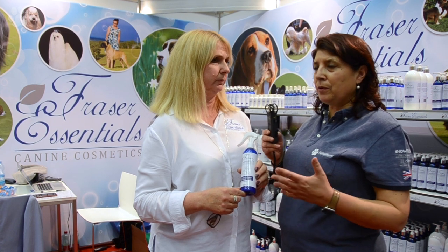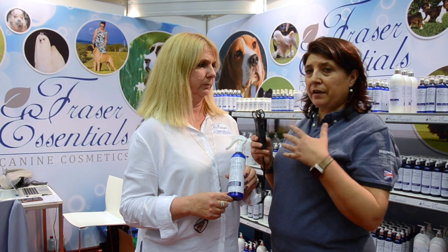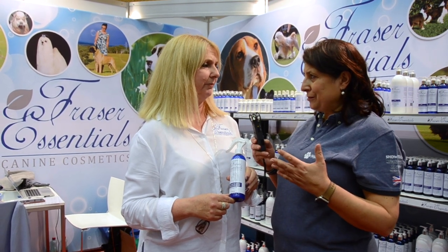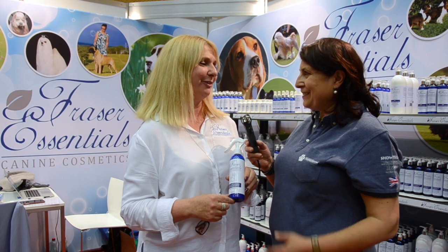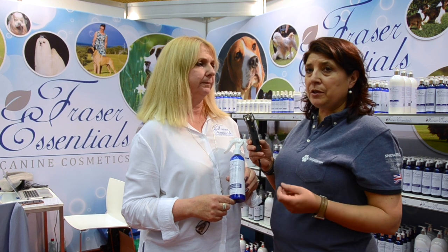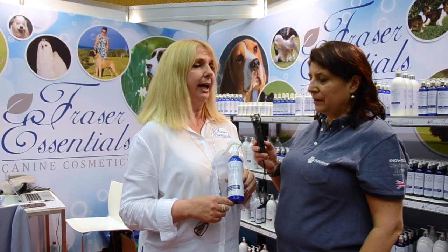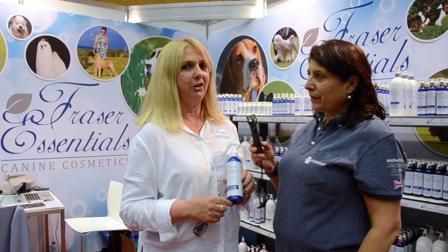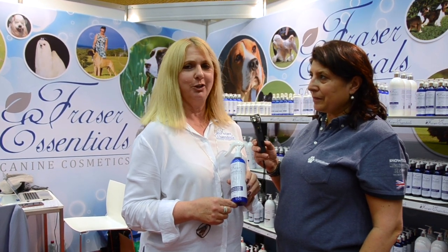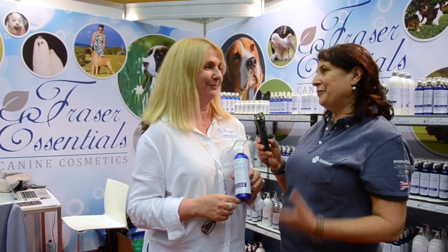So if you ever mix shampoo or other products and can't use them that same day, use distilled water — the same water we use for ironing machines. And if you can bath your dog in distilled water you'll see a huge difference. Yes, and rainwater is good too.